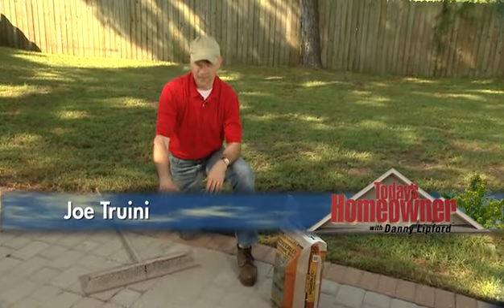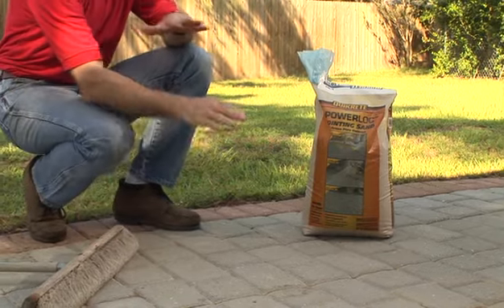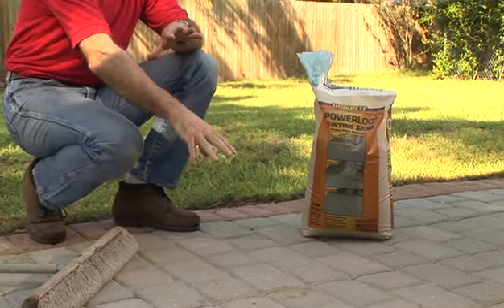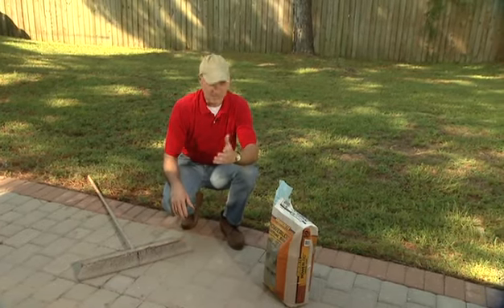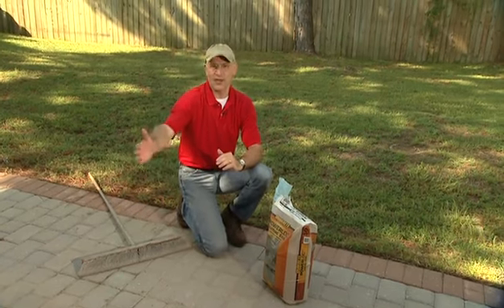Another great outdoor surface is a paver patio. This is a great DIY project because the pavers or the bricks are simply set on the ground and then filled in with sand. But the problem with using traditional sand, plain old sand, is that when it rains really hard, it gets washed out of the joints and then you can track it through the house.